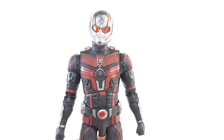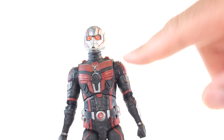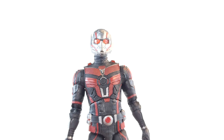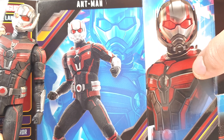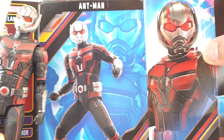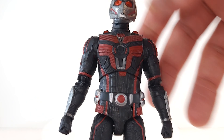He looks solid. The only complaint I have right now is the red on his uniform — it's kind of muted and dull. It's like the black background is overpowering it. When you look at the packaging, you see how the red is deeper and brighter and kind of pops off more, stands out from the black. But that is a really minor complaint. He looks good, solid.